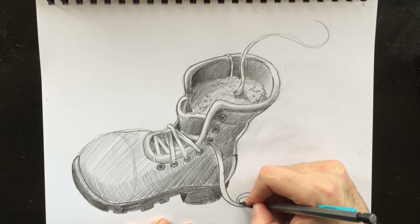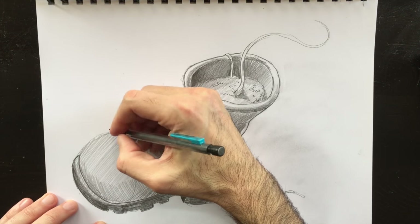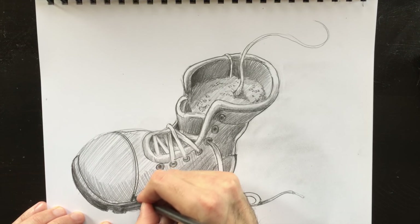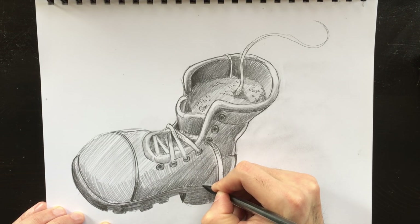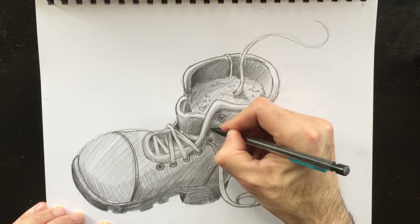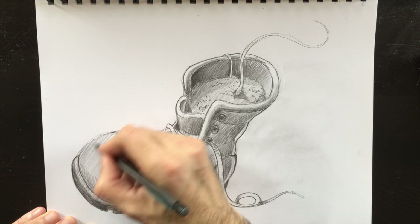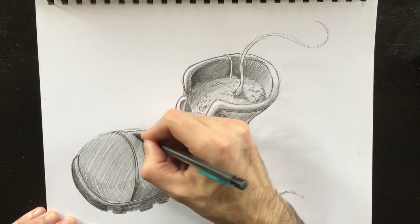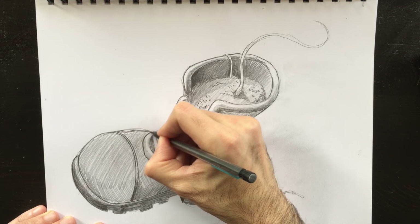We're going to add a few lines to our shoelace to make that detach from the main portion of it. I think what we can do now is add a bit more detail to this line over here. I'm happy with that line so I'm going to press on it — set it in stone, if you like. At this point I'm just going with the flow, looking at my drawing and figuring out where I'd like to add additional lines and darkening. Like an over-round lip here, maybe adding a bit more darker shade to the toe, using a slightly different angle than the original shading pattern.